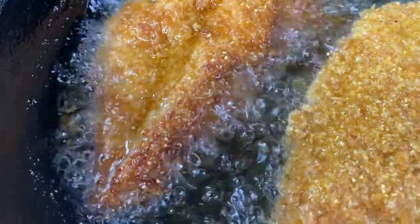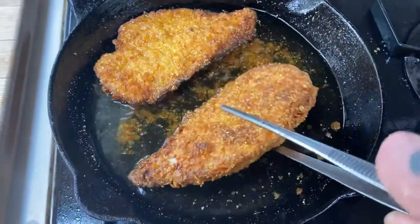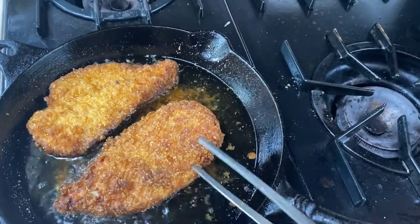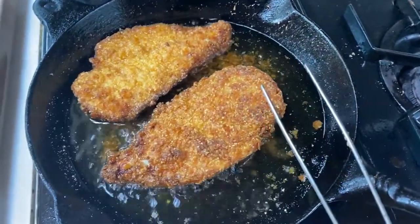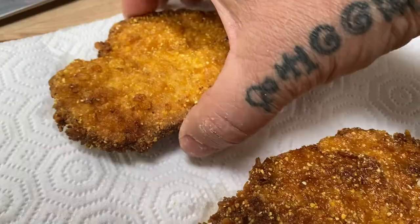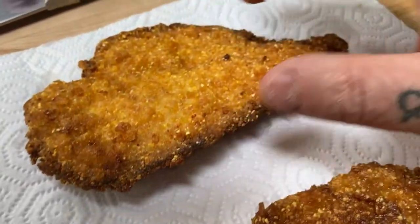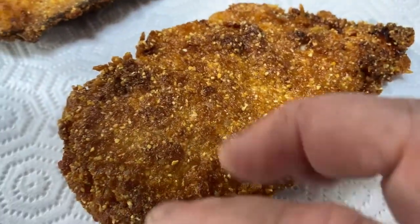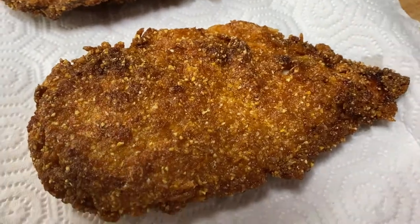Golden brown. They've gone probably about four to five minutes per side and I've kept the oil at a nice even heat. Now I'm going to take them off and let them drain. It's just golden, beautiful, delicious — speckled with the cornmeal and chunks of corn flakes that are going to just pop and explode in your mouth.